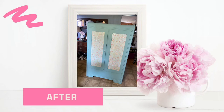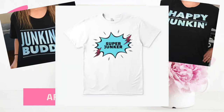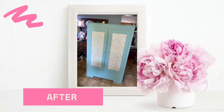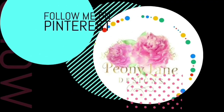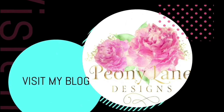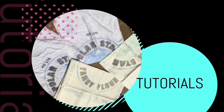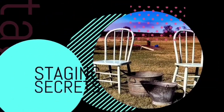Thanks for watching everyone. If you like this video, don't forget to give it a thumbs up. If you haven't subscribed to my channel please click the link below. Don't forget to get your Junkin Buddy, Happy Junkin, or Super Junkin shirt — click the links below. Visit my blog peonilanedesigns.com for more tips, tricks, and inspiration. Click the bell icon so you'll be notified of new videos — I post every week with DIY tutorials and more Junkin videos.